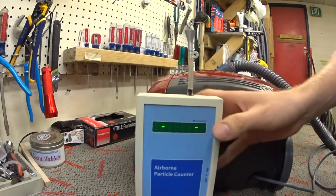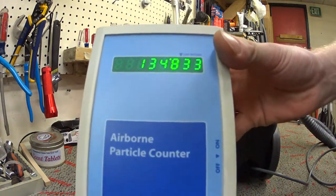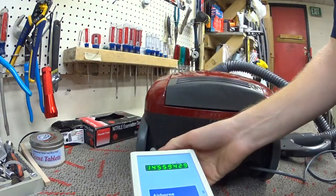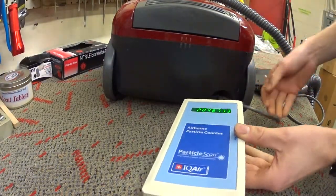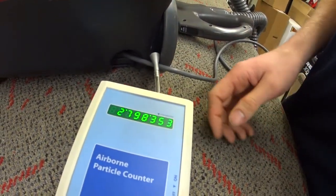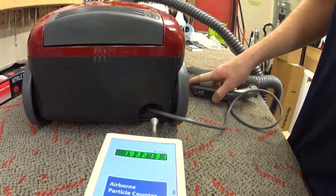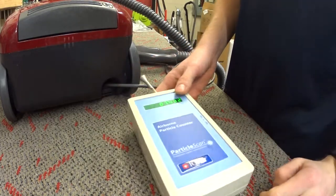We're going to fire up the particle counter and see what's in the air today, then see what comes out of this Kenmore. This is going to be a real loud vacuum. The baseline reads about 100,000. After running the test, we saw it spike to almost 5 million — high four millions — and the machine blew a million and some change consistently out of all three of its orifices.